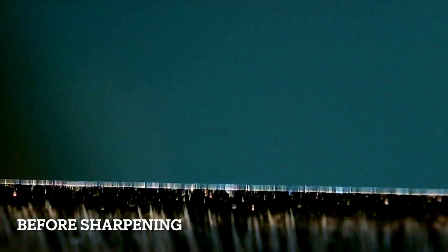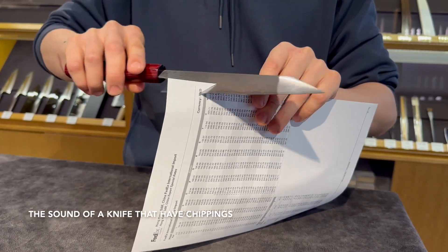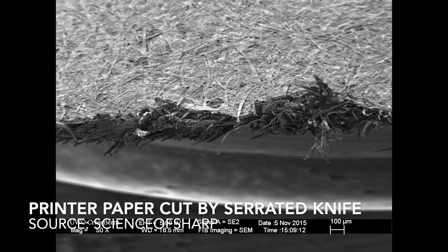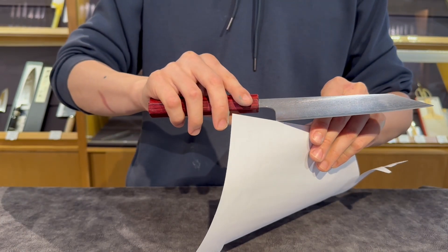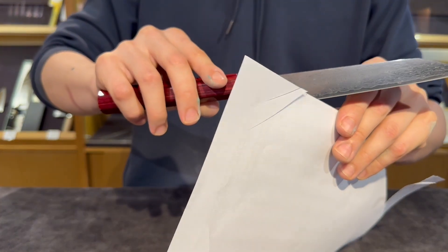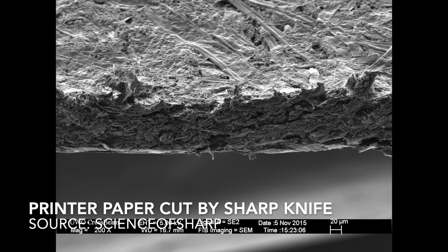Using the paper test as an example, we can deduce whether the teeth profile on the knife is uniform or not. A knife with a good bevel produces an audible sound cue like this. Yet this method only gives you an idea on how sharp the edge is, because it only shows the bite of the edge on materials. It does not reflect on the overall sharpness of the knife.